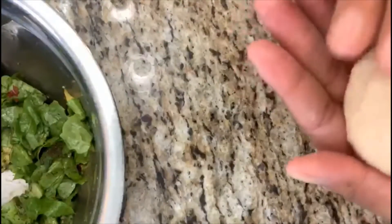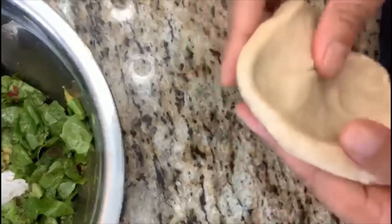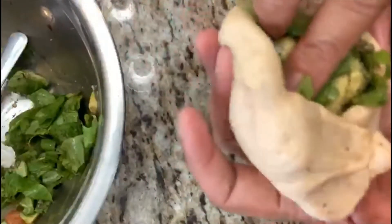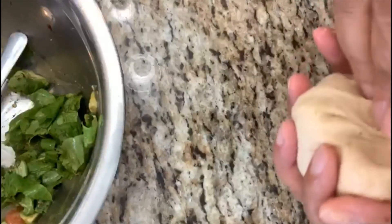After filling, put it back to proof for 40 minutes before baking. Just take your dough, spread it out evenly, fill it, and push the filling in. If you have a potato filling, that will taste really good.